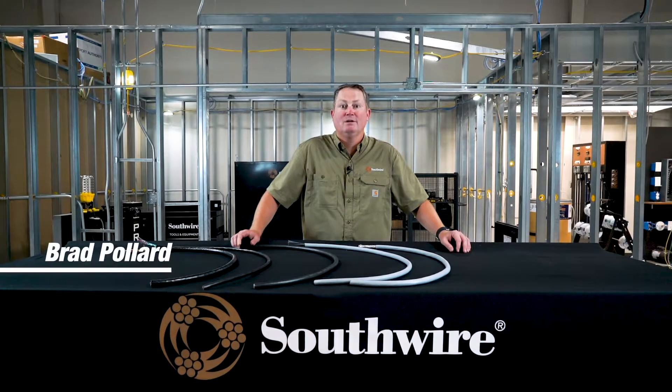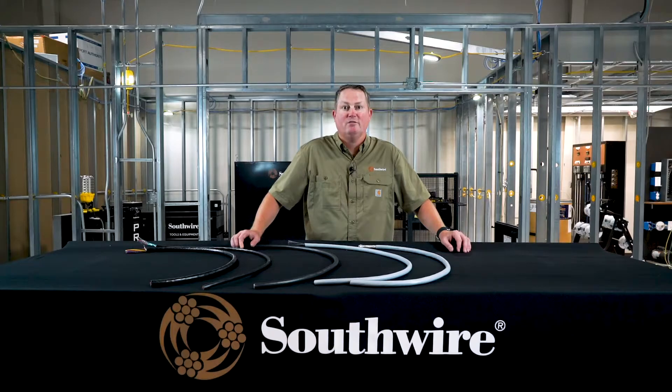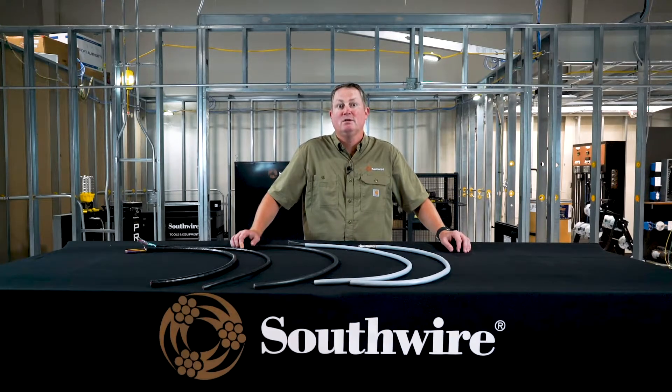Hi, my name is Brad Pollard. I'm the VP of Sales for the Factory Automation Market Vertical at Southwire Company. I'm going to show you today a few of our different tray cable offerings, mainly focusing on our PVC nylon tray cable offerings.